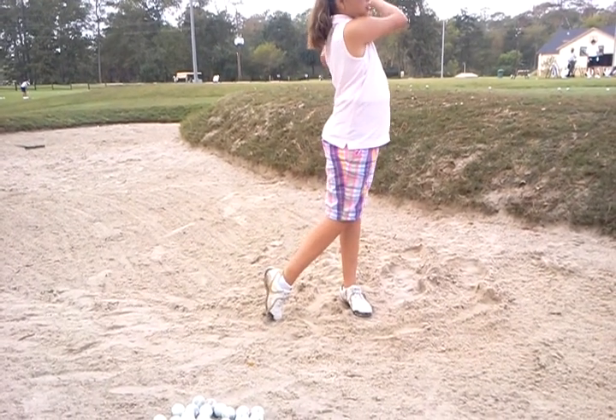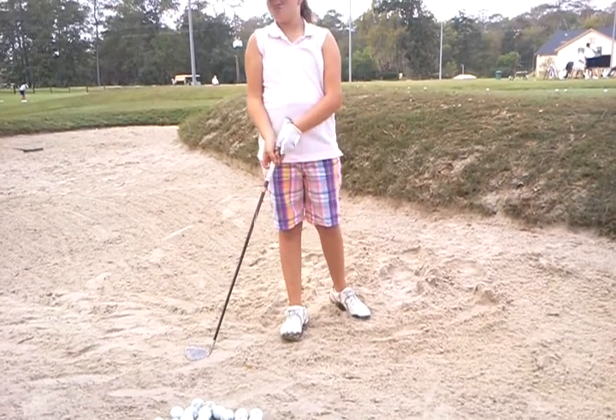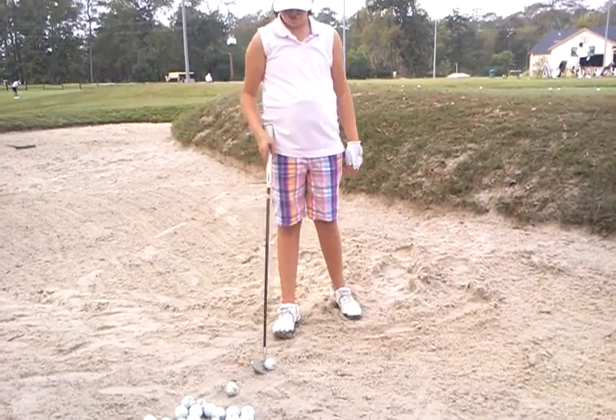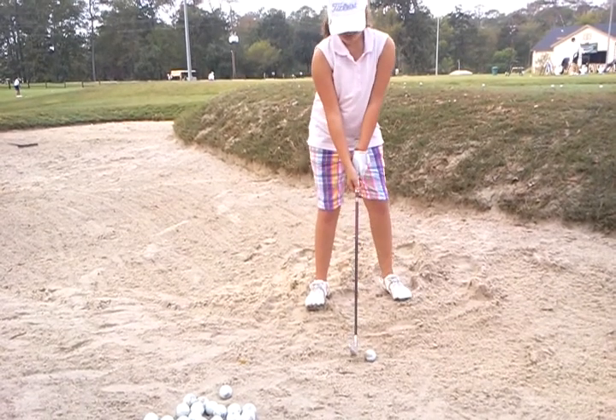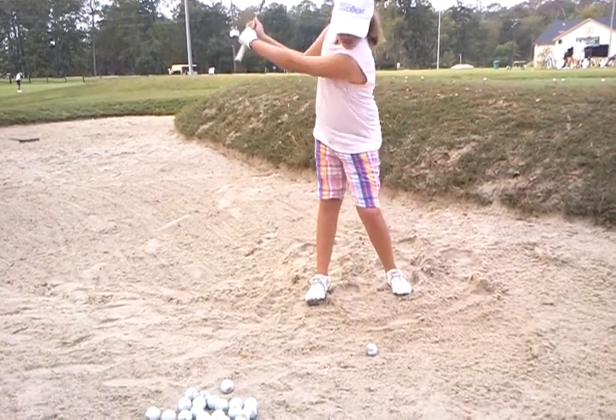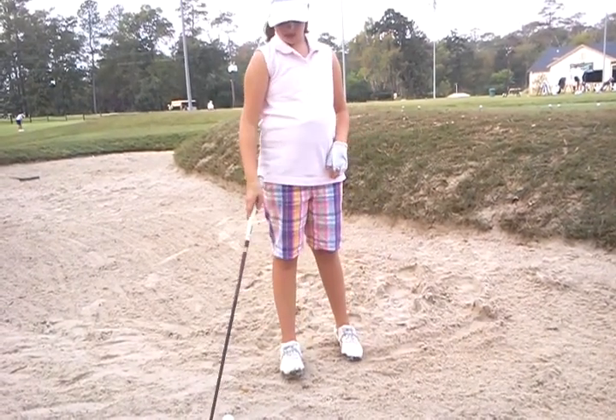Sway again — did you notice that? That's one thing she does: when she sets up at the ball, she has the club face open. You don't want your club face open on this one, sweetie. Okay, that was better. At least it's not moving as much.